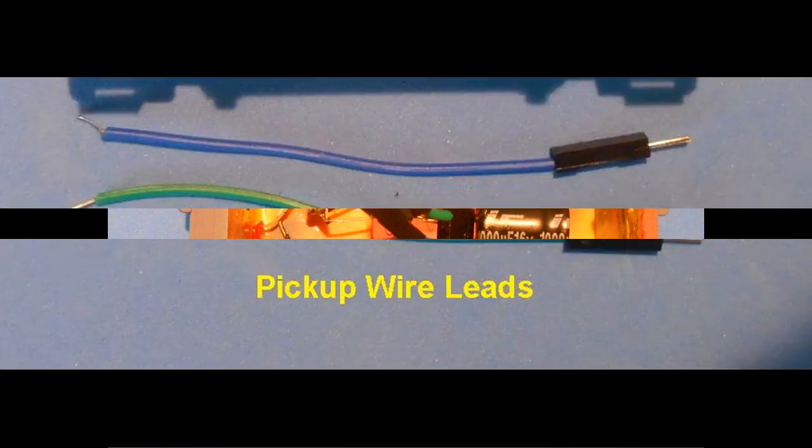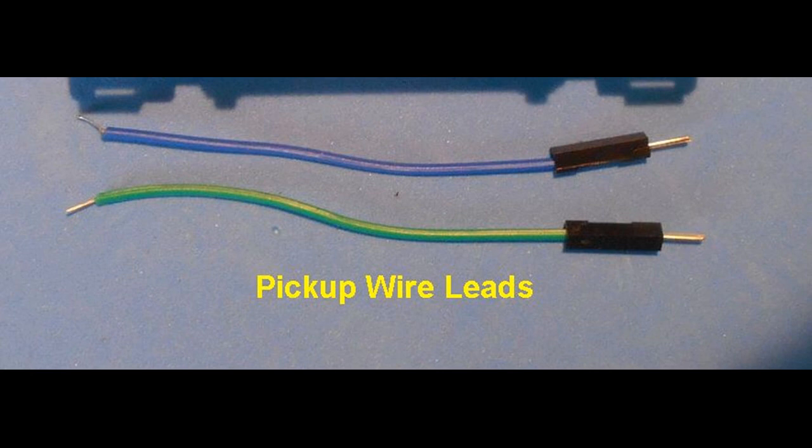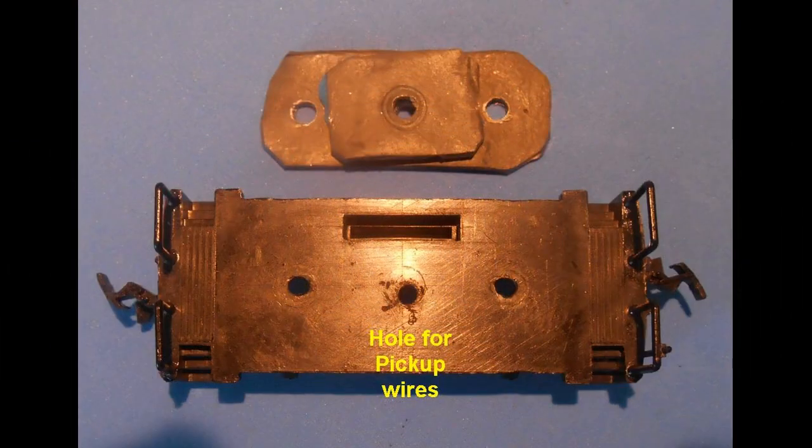The electric pickup is prepared next. Two wire leads approximately three inches in length are cut from the connection wires. Here the male connections were used. The cut ends were stripped and tinned with solder. A hole was drilled in the center of the floor of the caboose chassis into which these wires will be inserted.